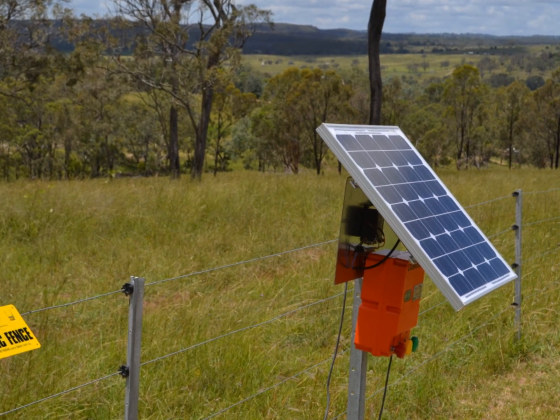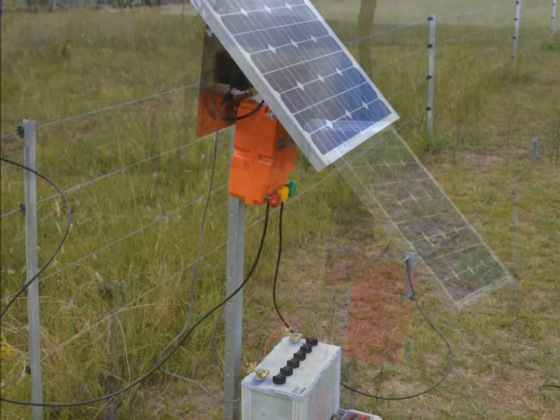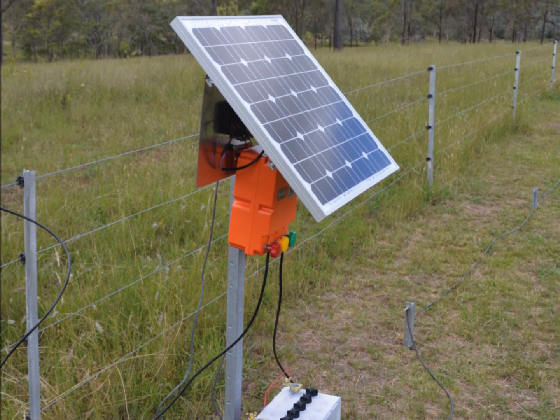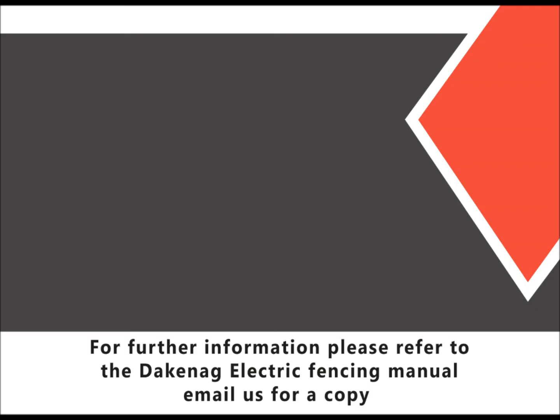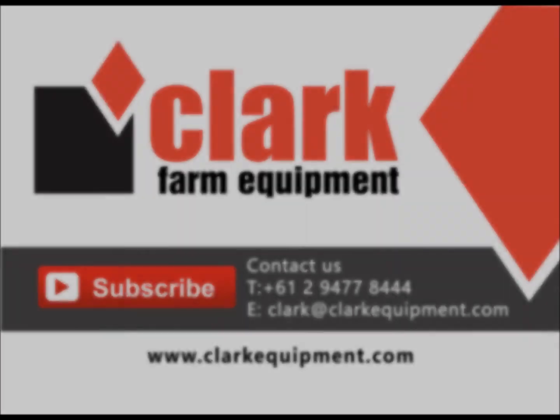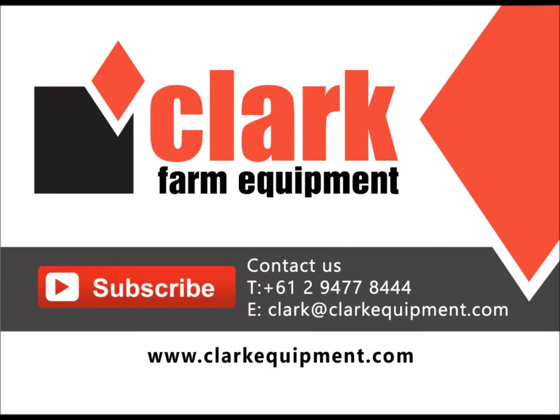The Dakin BT-80 Solar Kit is an easy to install, easy to manage, and easy to operate system. For further information, refer to the Dakin AG Electric Fencing Manual, where you will find information on subjects such as earthing, fence construction, and different electric fencing systems.